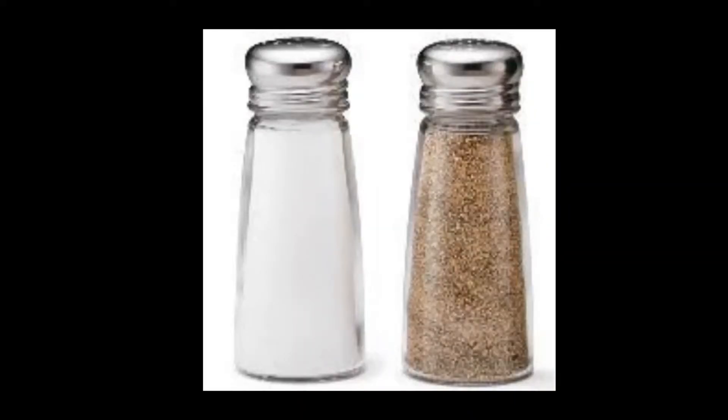I bet you recognize what that is, don't you? You can shout it out at home, wherever you are. It is salt and pepper, and it's in a container. Why is it in a container with holes in the top? So that you can shake it on your food. Now let's look at the next item.